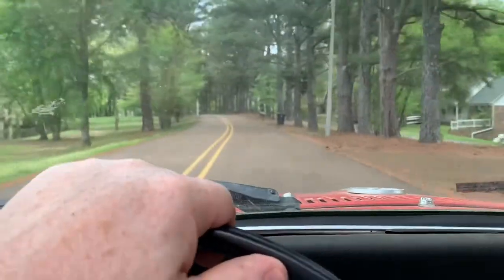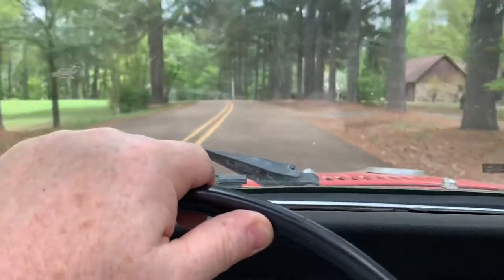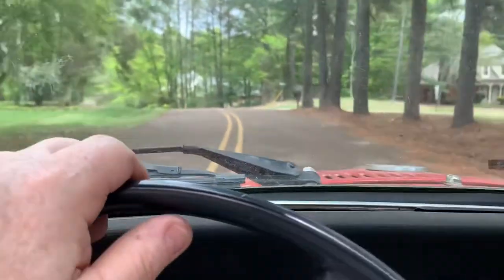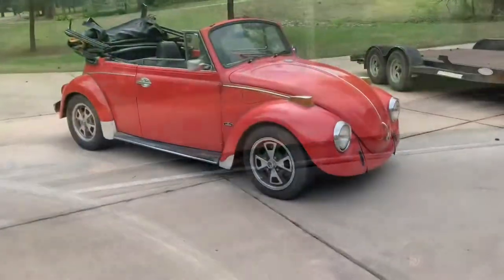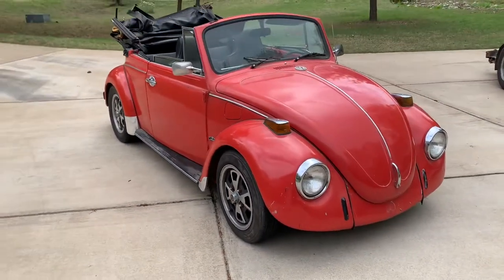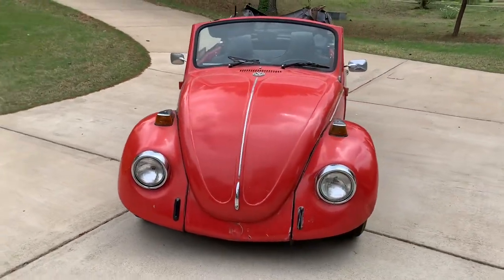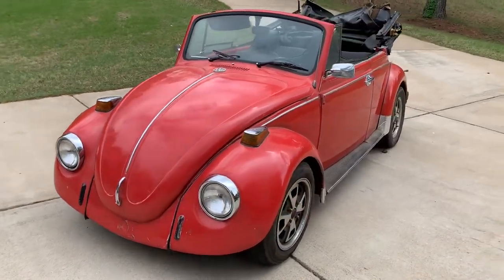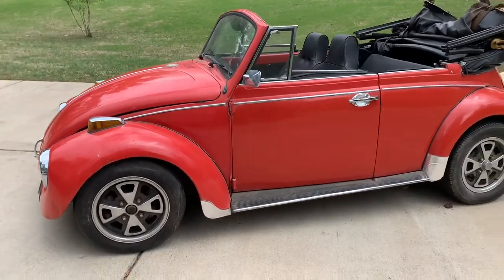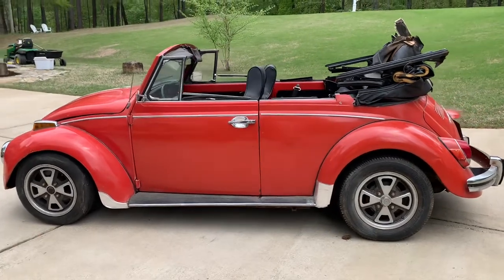But this is gonna be fun. I hope you guys stick around through the project. Let's get back to the house and do a walk around — see what it looks like on the outside. Alright folks, here's the new project for the channel: a cute little 1969 Volkswagen convertible. Gonna do some back dating on it and go back as far as I can with the '50s style, '58 series bug.